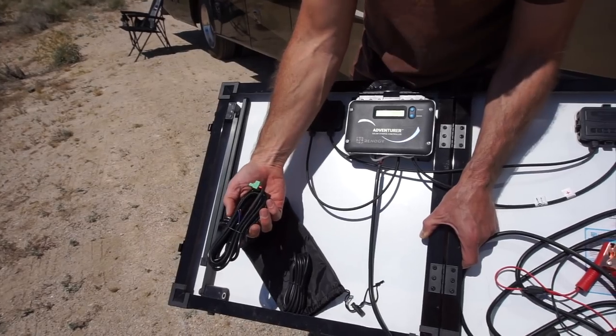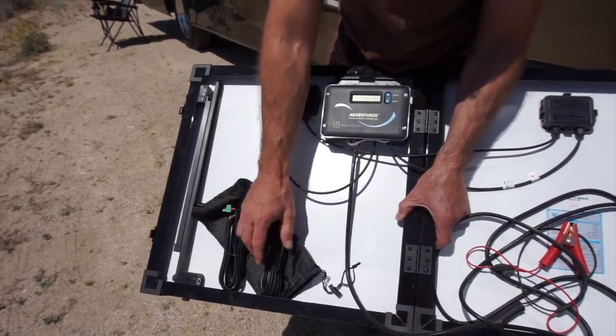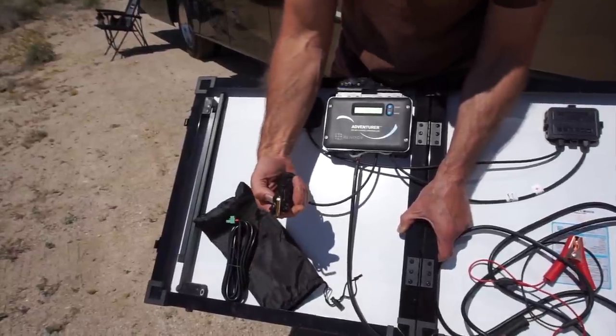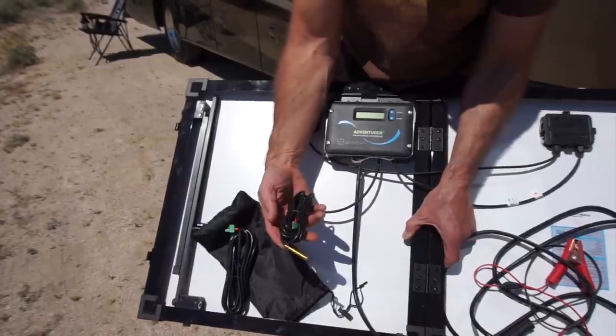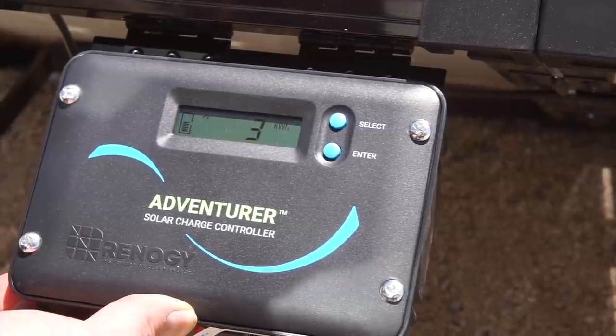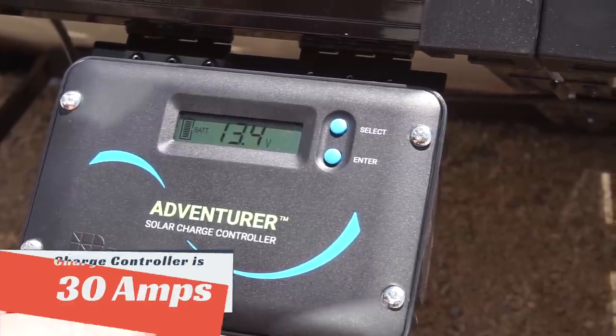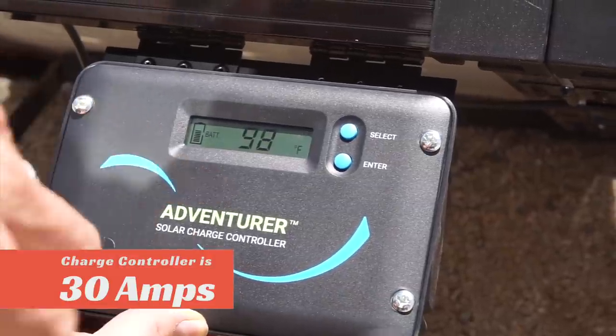There are two additional items in the bag: a remote temperature sensor and a remote battery voltage sensor, but you don't need those for everyday operation. The charge controller comes defaulted for flooded batteries but you can change it to sealed or gel type batteries. The LCD display rotates through panel array voltage, charge current, generated energy, battery voltage, battery percent, and temperature in Fahrenheit or Celsius.